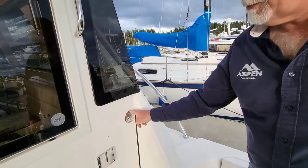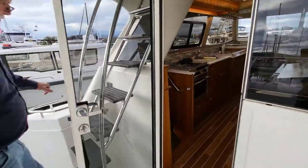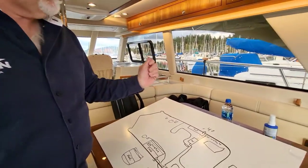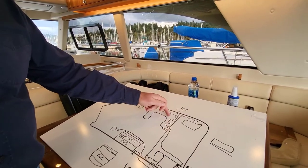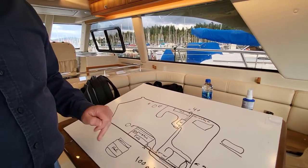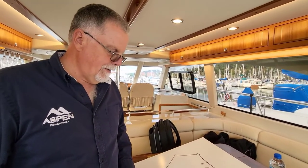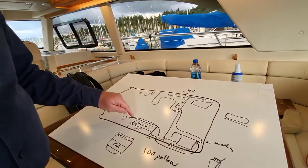The starboard water fill goes in there and the port water fill is right here. Remember: to switch from port to starboard tank, there's a switch at the dash. When it's in the middle it's off; pushed to the right it's pulling from the starboard tank; pushed to the left it's pulling from the port tank.